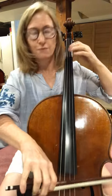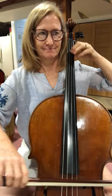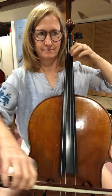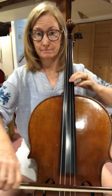Alright, here we go. 41. 42. Ready? Go. 42. Ready? Go.